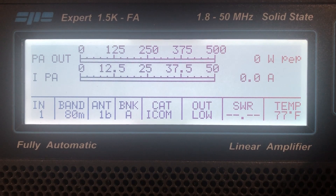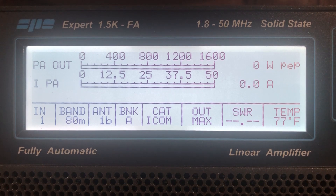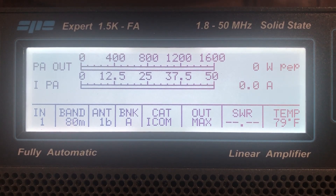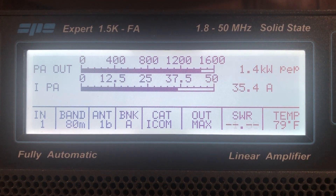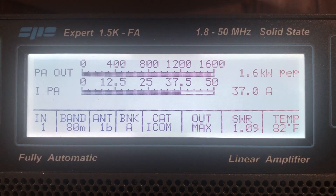Let me go to high power now. Okay, there's maximum power and this is driving it — I need to increase my drive a little bit. Let's see if it brings it up... yeah. Okay, now it's putting out 1.6 kilowatts.